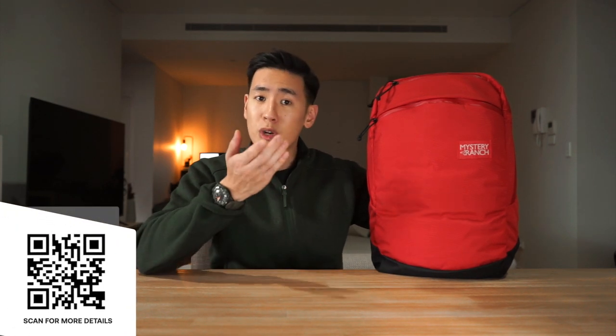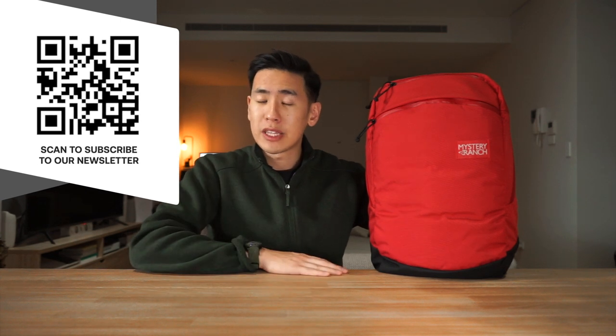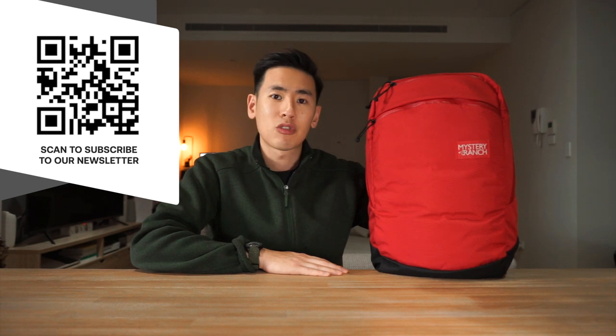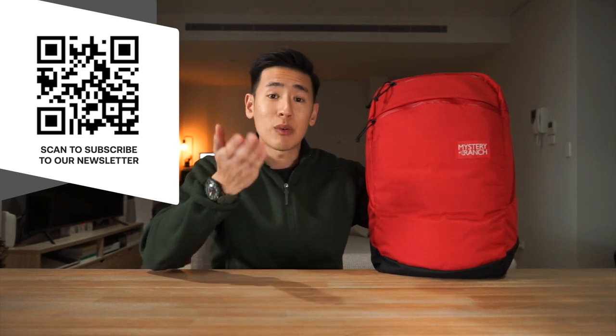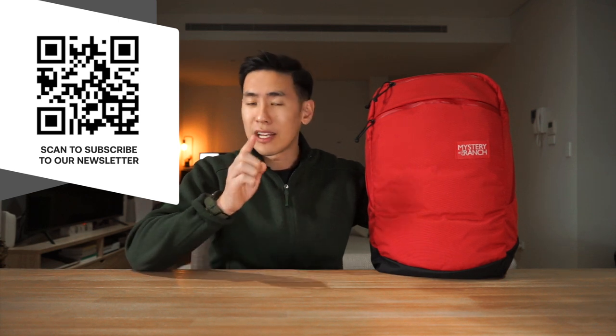Over the course of this video, if you want to check out the product page of this bag, there is a link in the description below as well as a little QR code on screen for you to scan with your phone camera. If you also want to keep up to date with news in the carry world, we have a Rush Faster Carry Roundup newsletter where we talk about that news and also give away some gear to our subscribers every month. Be sure to subscribe to the channel and also to the newsletter.